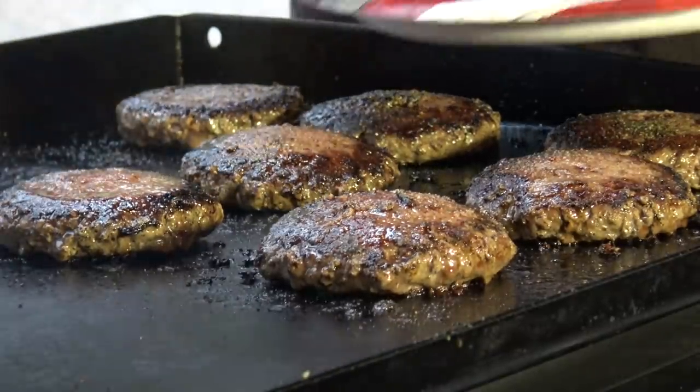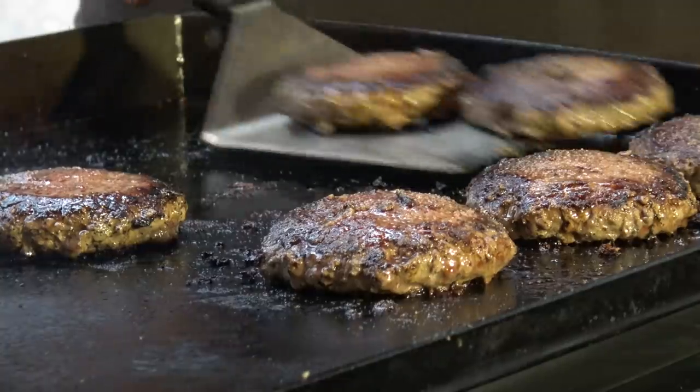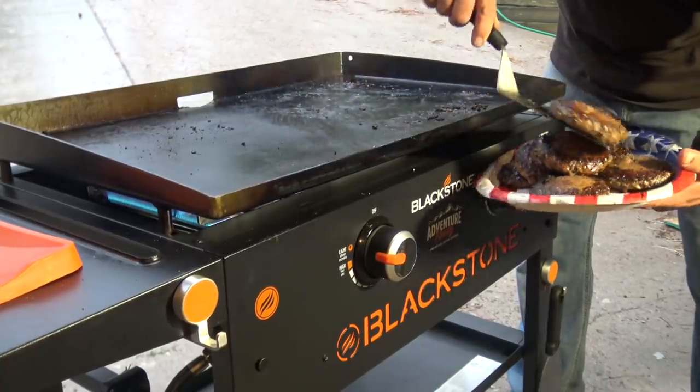These are nice thick patties - they look just the way I want them to look. I don't want to overcook them, so we can pull these off the griddle top.